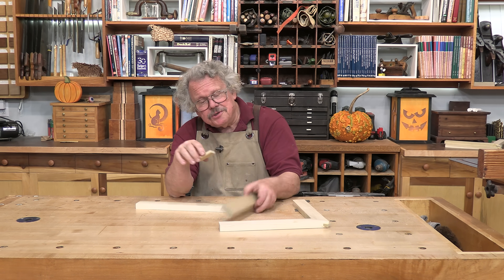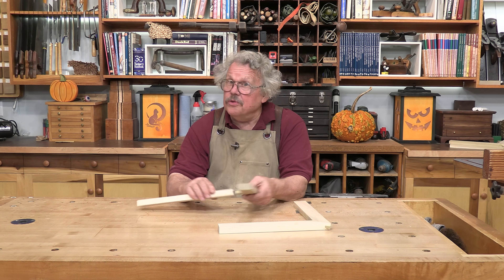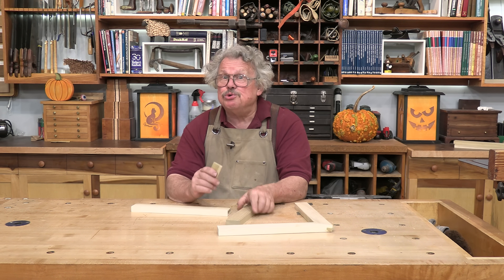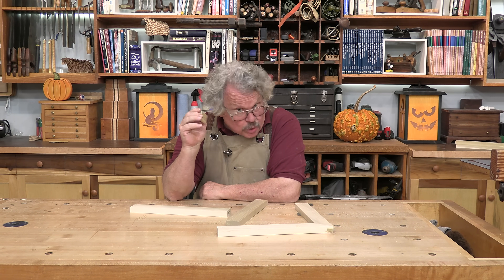The larger the gluing surface, the stronger the glue joint. That's a rule that many woodworkers live by. And while it's true generally, it isn't true always. The strength of a glue joint depends on a great deal more than real estate.